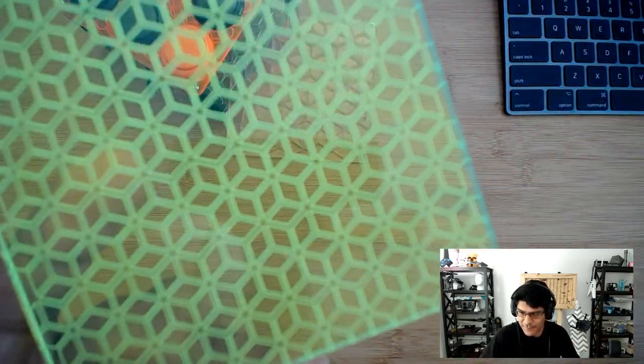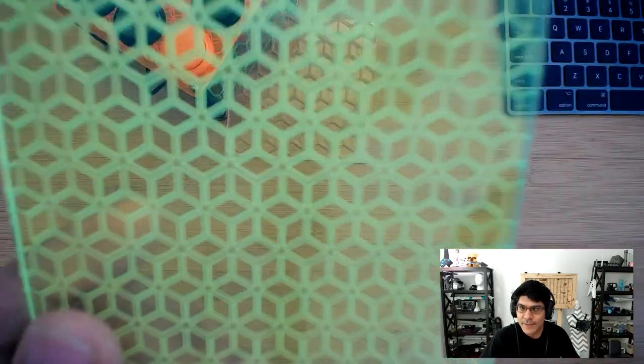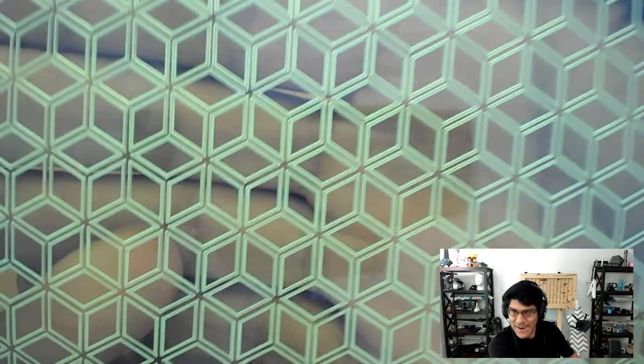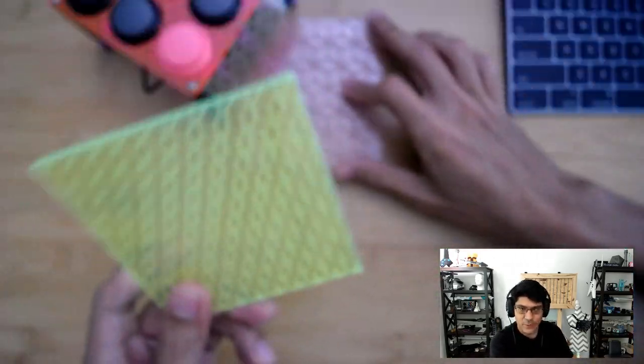I'm using the Bantam Tools desktop CNC, and I created these really fun pieces. This was created with Fusion 360's Manufacturing Workspace, and these are patterned engraving operations. So if you're trying to create a seamless, repeatable pattern on a piece of acrylic, you might want to check this out.